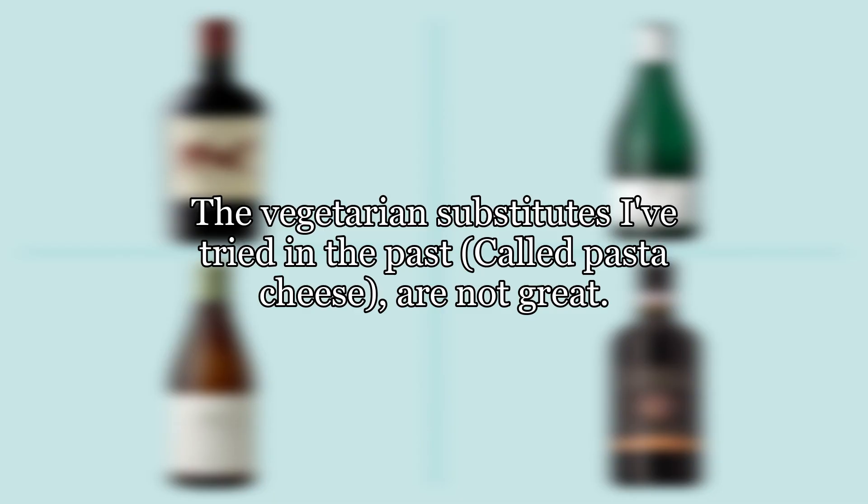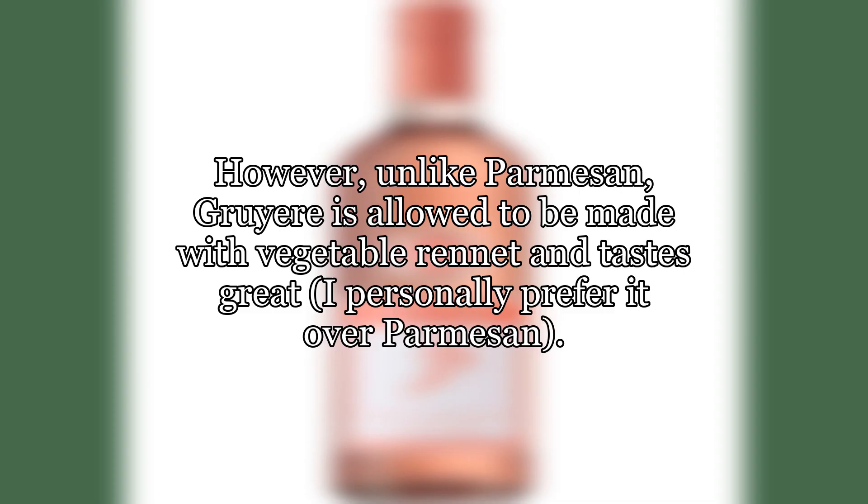The vegetarian substitutes I've tried in the past, called pasta cheese, are not great. However, unlike parmesan, gruyere is allowed to be made with vegetable rennet and tastes great — I personally prefer it over parmesan.